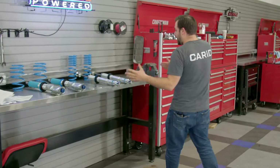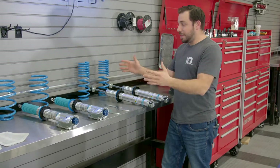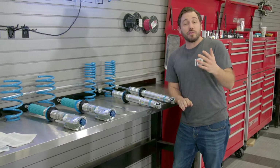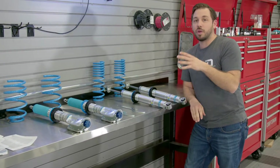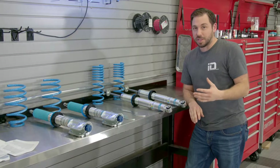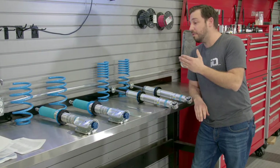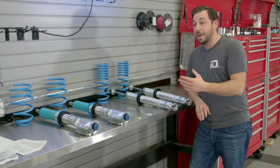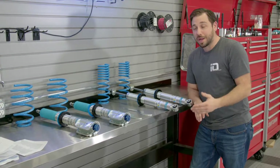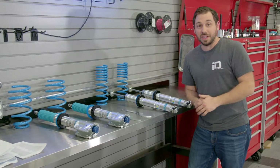This is Bilstein's B16 coilover kit, and this kit is just engineered to the nines. It's perfect for all of you out there that want a performance-driven suspension coilover kit that gives you a ton of adjustability. With these, you'll be able to adjust the compression and the rebound of each damper, and it also gives you full adjustability in ride height — so you'll get performance on the track and the stance that you want. That's both things Cody's really looking for on his Evo.